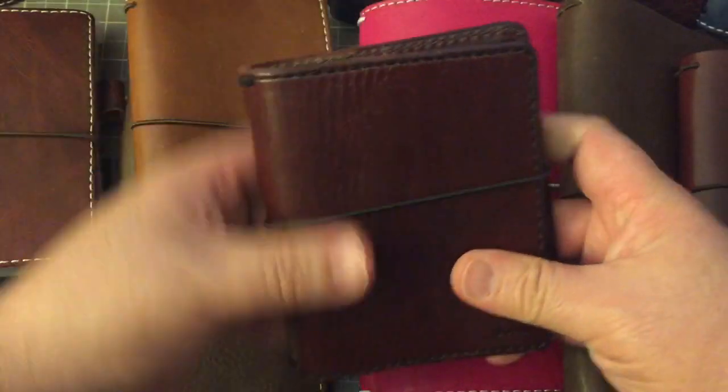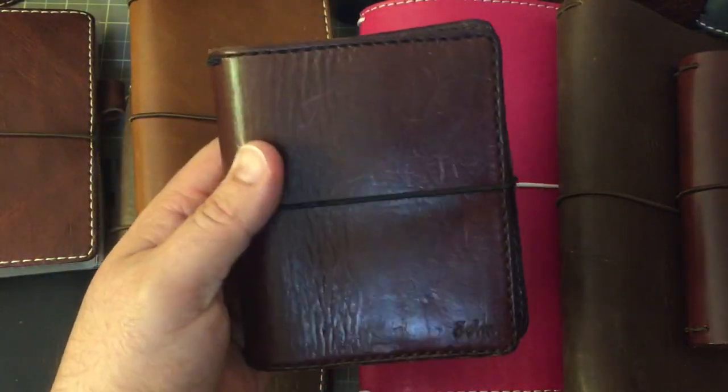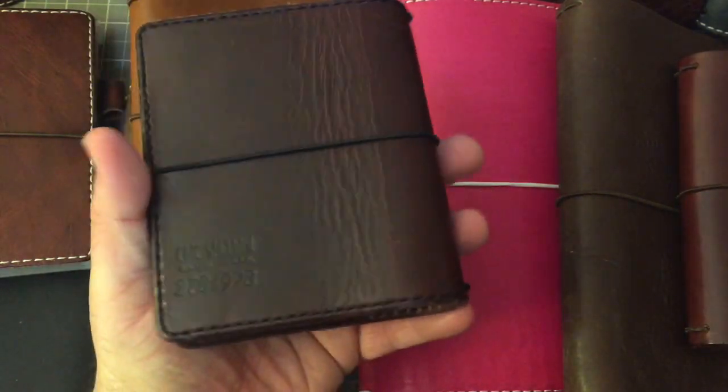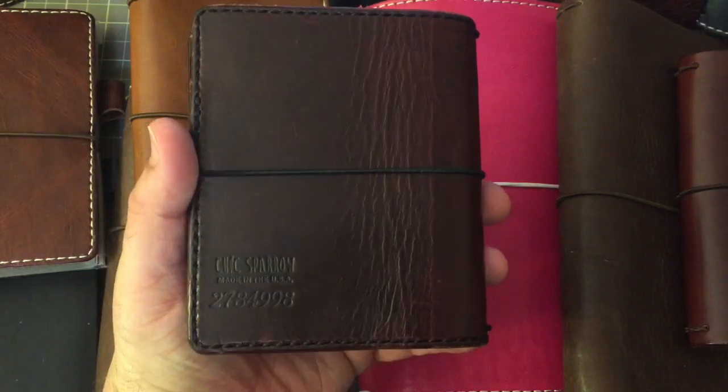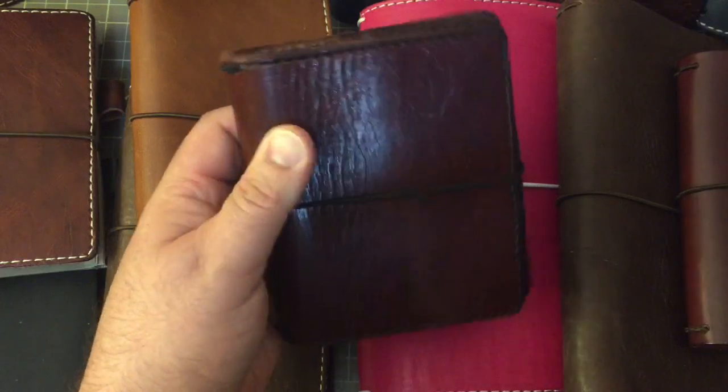So this is the smallest Chic Sparrow I have, and I think it is the smallest Chic Sparrow. It is the Burgundy Mr. Darcy leather, and even this leather darkens in the sun, like the toffee and the others. So there's my Chic Sparrow passport.